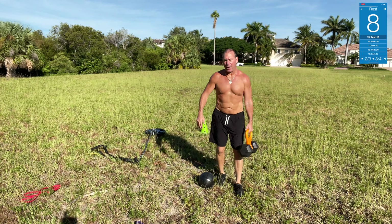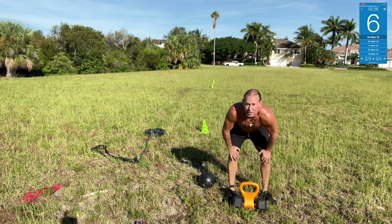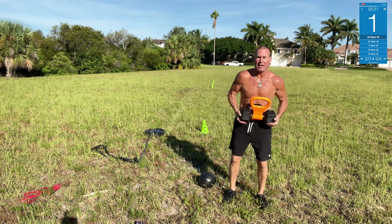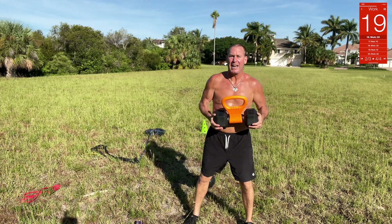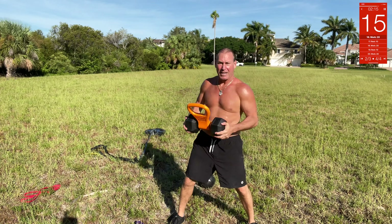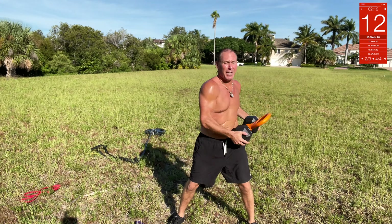Now we got kettlebell core twists — these are tough. It's actually a dumbbell but it works as a kettlebell too. Bring it up and twist it, twist it, twist it, pull it — there you go.